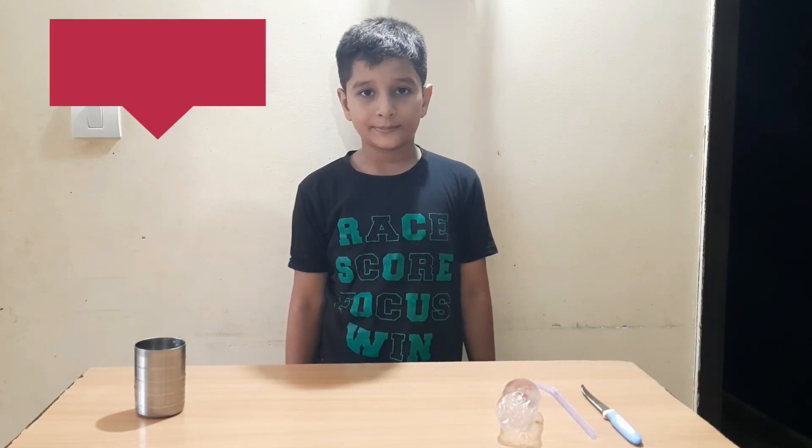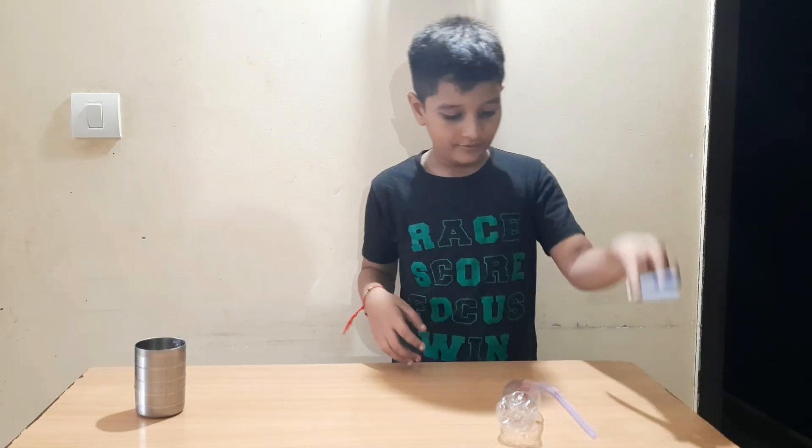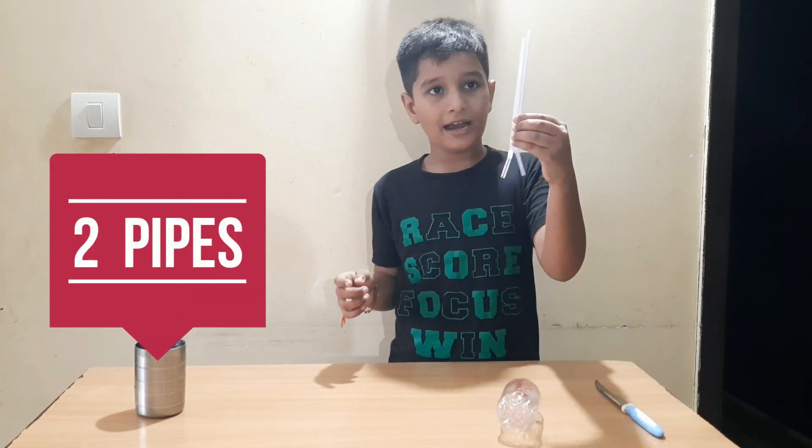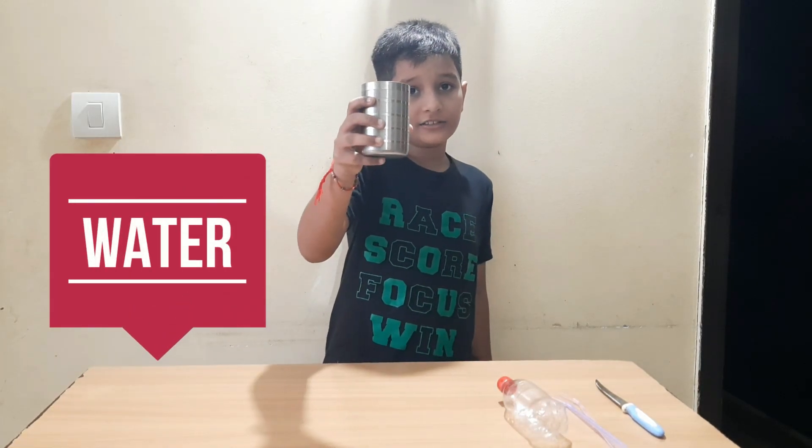So for this experiment, we need one knife, two stove pipes, one plastic bottle and one glass bottle.